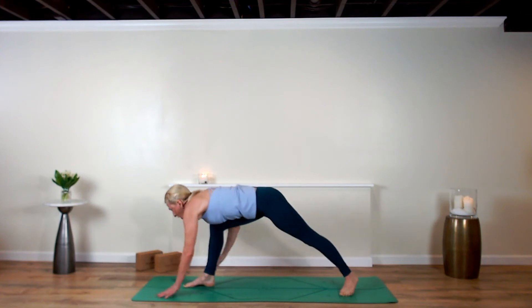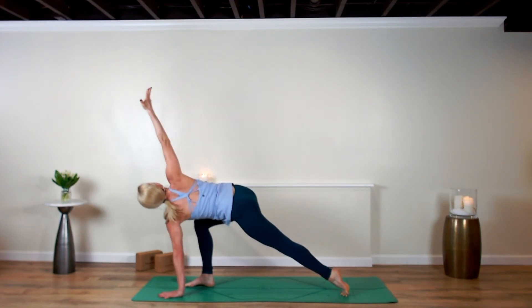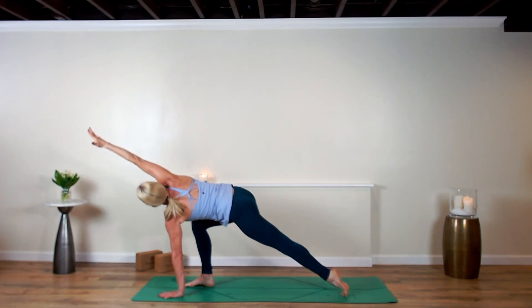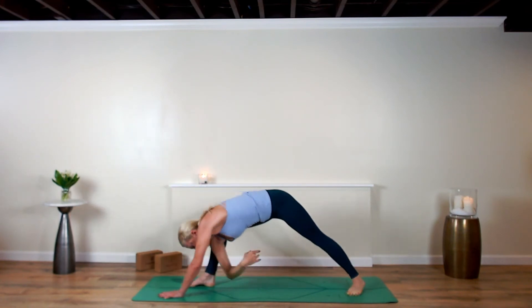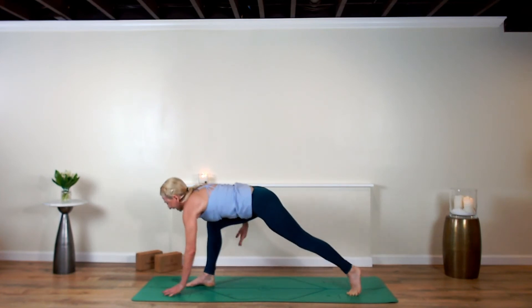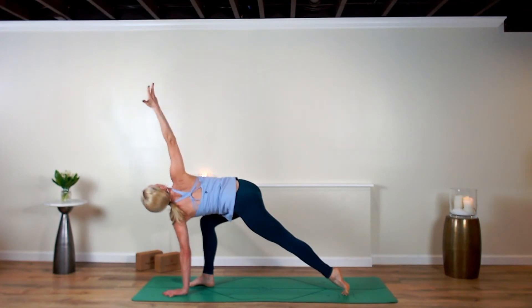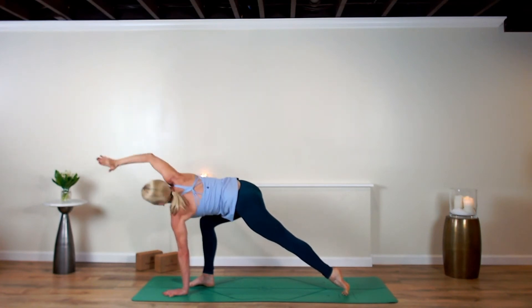Breathe in, right arm up — modified revolve lunge. Right arm up and over, breathe out, exhale, dive underneath. Inhale, rise up. Third time — reach up and hold. Right arm up and over, right hand lowers down, hands plant, hover the right shin. You're in high plank — hover and hold.